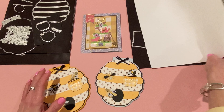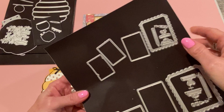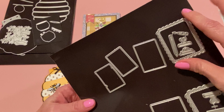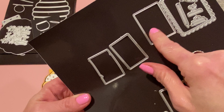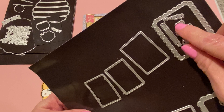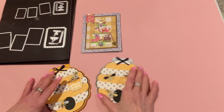Let me show you my last project, using the Clipboard with Scallop Layer die set. This comes with all of these pieces — a smaller set and a larger set. It comes with the base of the clipboard and a layering piece for the top, stitched pieces made to look like paper for the clipboard, two little clips — one with a heart or just a plain one — and a pencil with layering pieces as well.